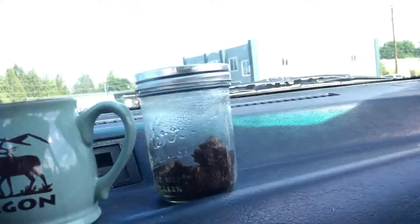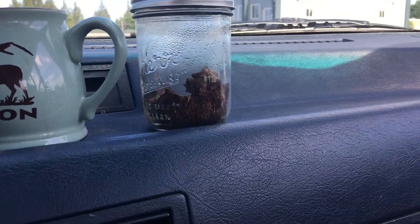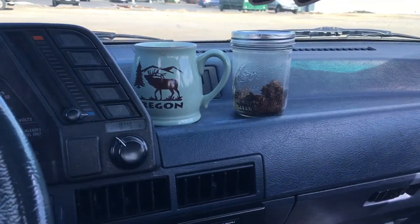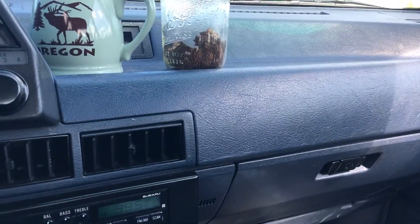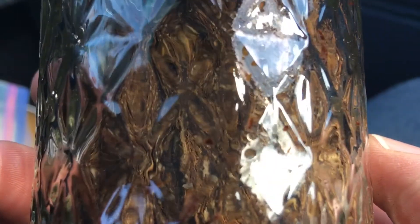That's what I do every day. I get parked, I take the jar off my seat over here, set it up on the dash and let it bake.